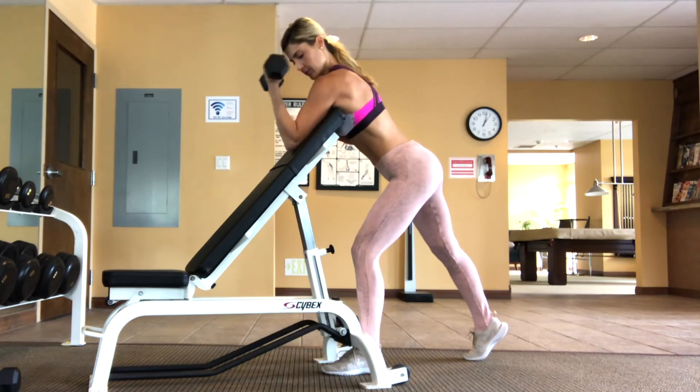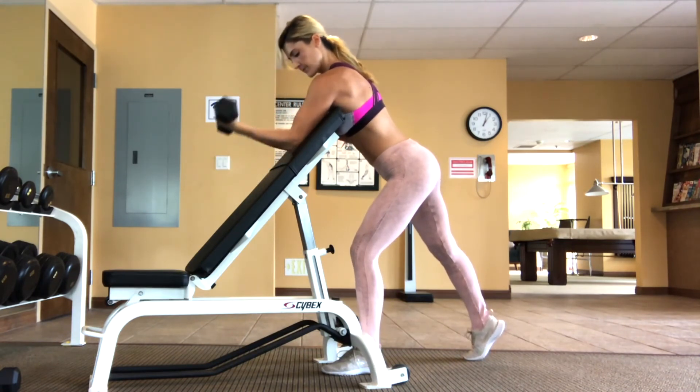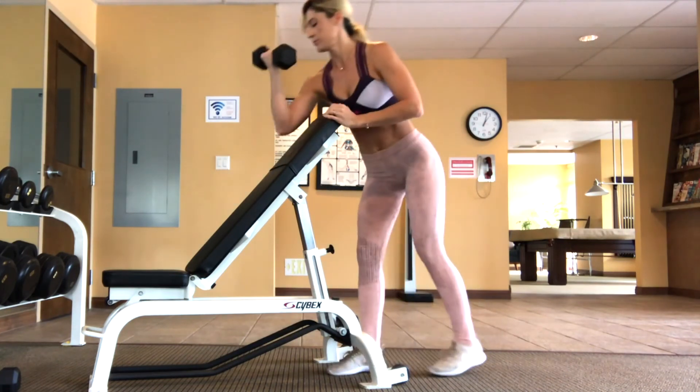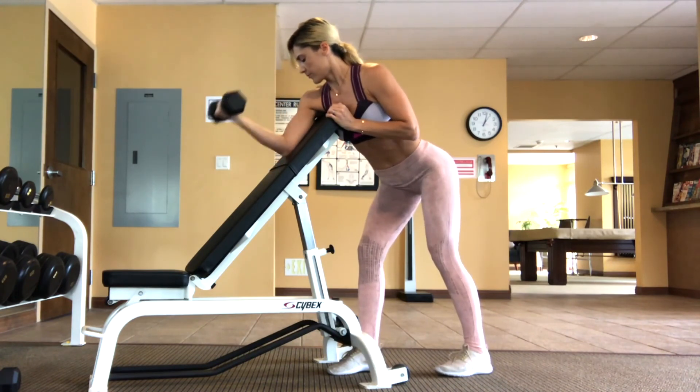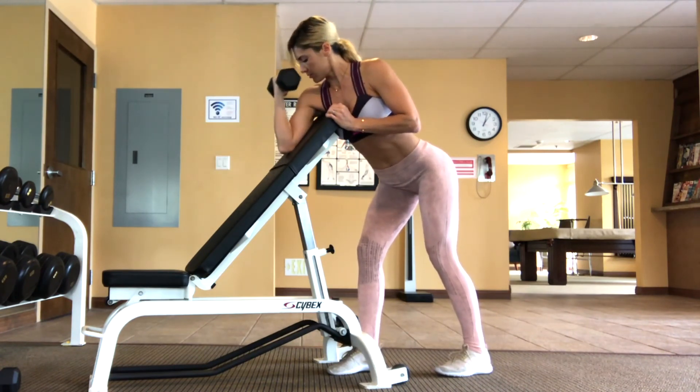That means hinging at the hips instead of rounding at the back. A lot of people do these with a hunchback posture, but you want to make sure your spine is straight and you have that angle from your back to your legs, instead of rounding to reach over that bench. So make sure that you stick your hips back as you're doing this.